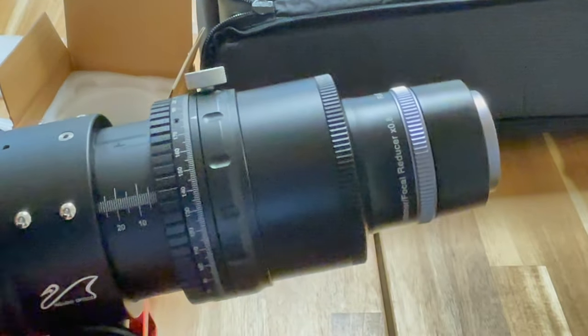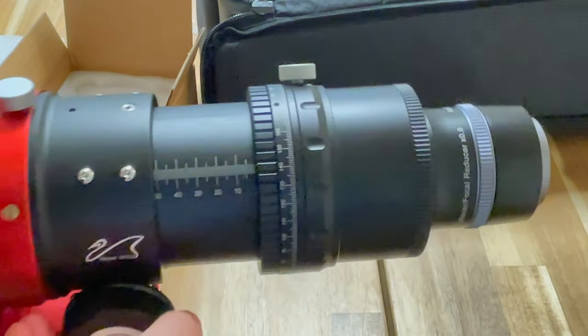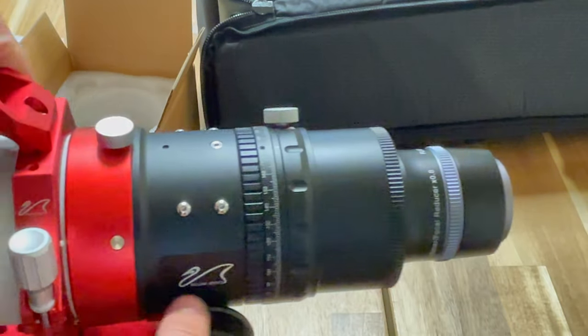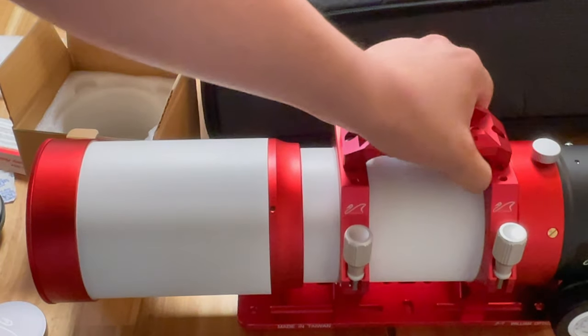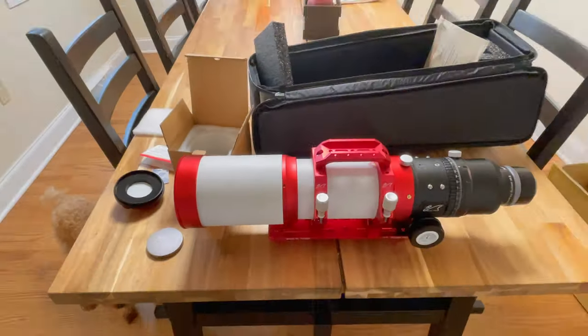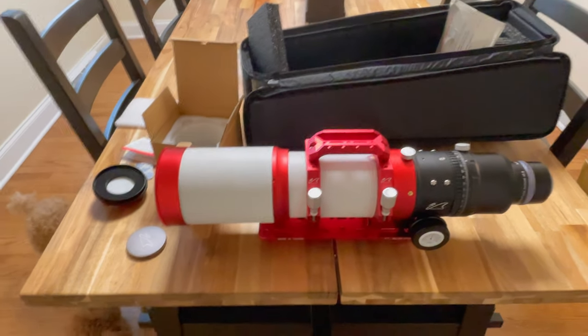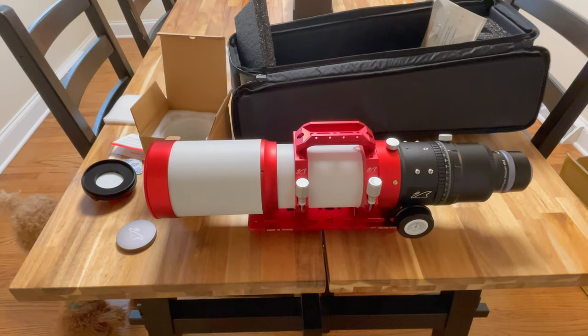I will post another video very soon, as soon as I can get out and use the scope, and I'll show you how it works. Hopefully everything sets up nicely. I will be setting this up with my ASI 2600mm and my complete mono setup, so we'll see how it goes. Thanks for watching and leave any questions or comments down below. Thanks.